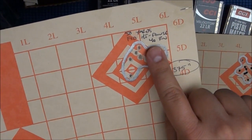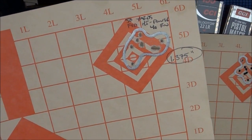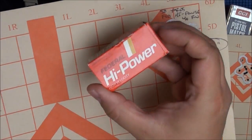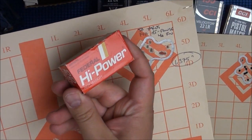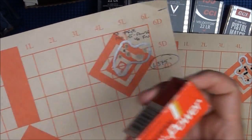Here is the Federal High Power Round Nose — 1.375 inches at 50 yards. That's why I like this Federal High Power. I only have three boxes left of this ammo and I really like it. For cheap plinking ammunition, it's a really good option.